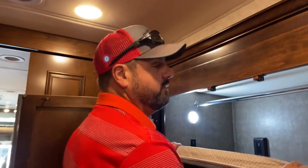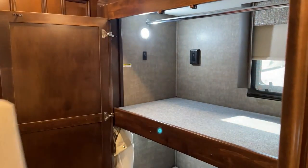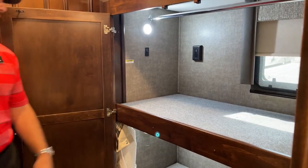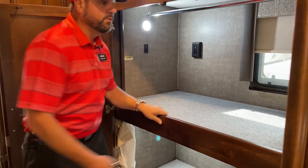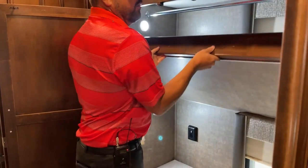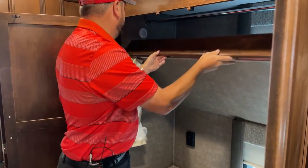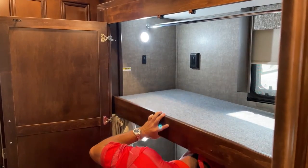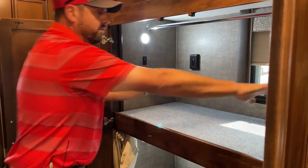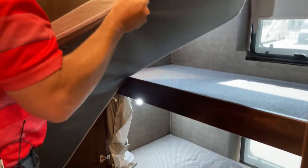If you're not interested in bunks but want extra storage, I'll show you something. There's a hanging rod up here, and this piece lifts up and can be moved toward you so you can completely remove it. That turns this bunk bed setup into a closet. To get it back, just lift the bottom, bring it back down, and put the cushion back on. So it's universal — either a closet or bunk bed setup.